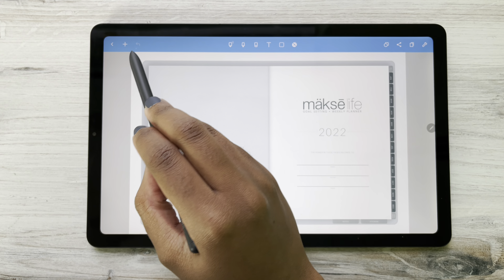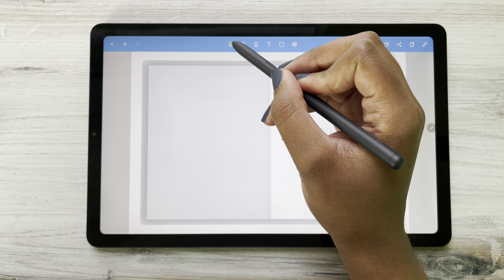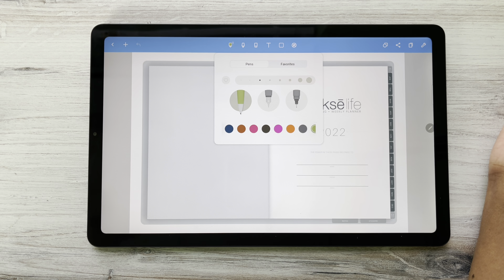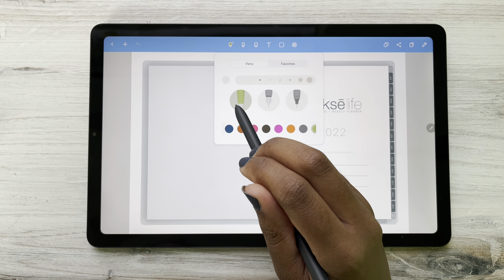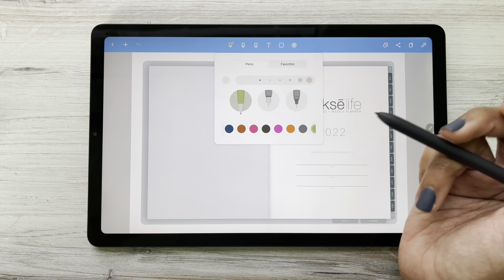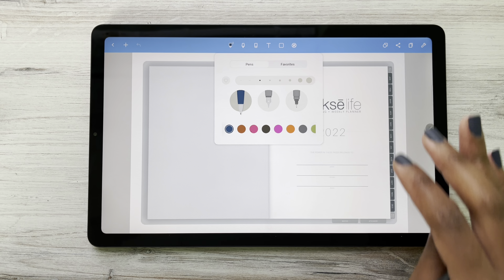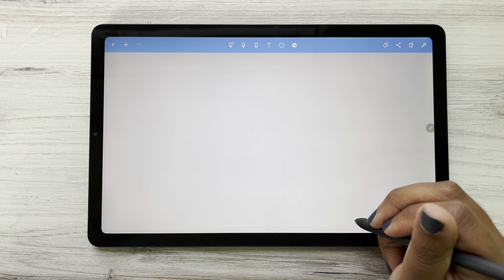Right here is your undo button. And right here is our pencil button. If I click that, we have different pencil features. This one I would say is more like a felt-tip, like a flare-tip pen kind of pen. Let's go to our note pages so we can have some fun and write some things down.